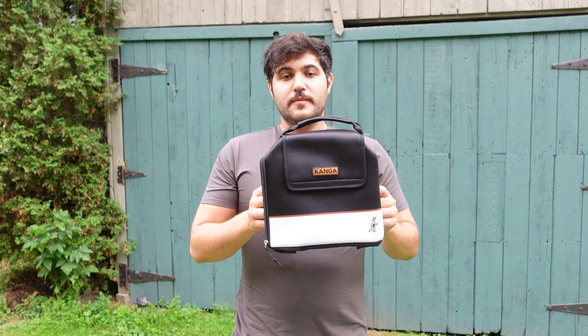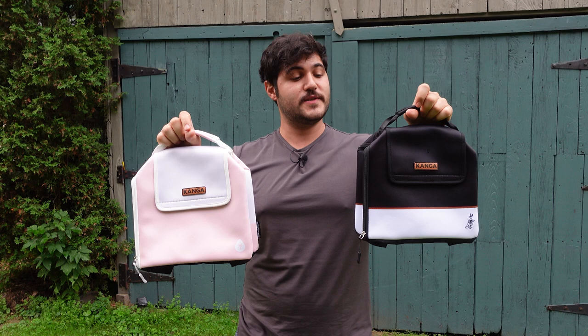Beyond just a really simple, straightforward, and extremely effective design, it is very lightweight, easy to store, and the perfect thing to just keep in your car at a moment's notice. They do have a ton of different colors and styles to choose from, and obviously they have the 6, 12, and 24-pack options, so if you want a little bit more or a little bit less, you have that available to you.